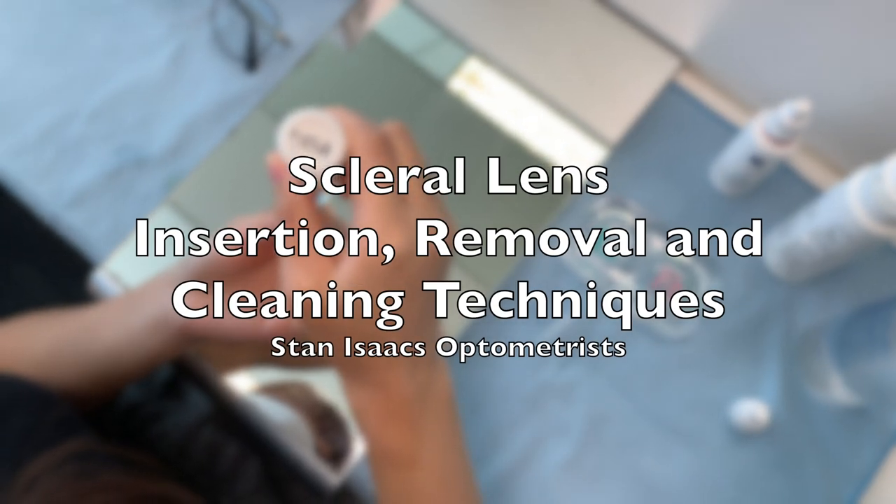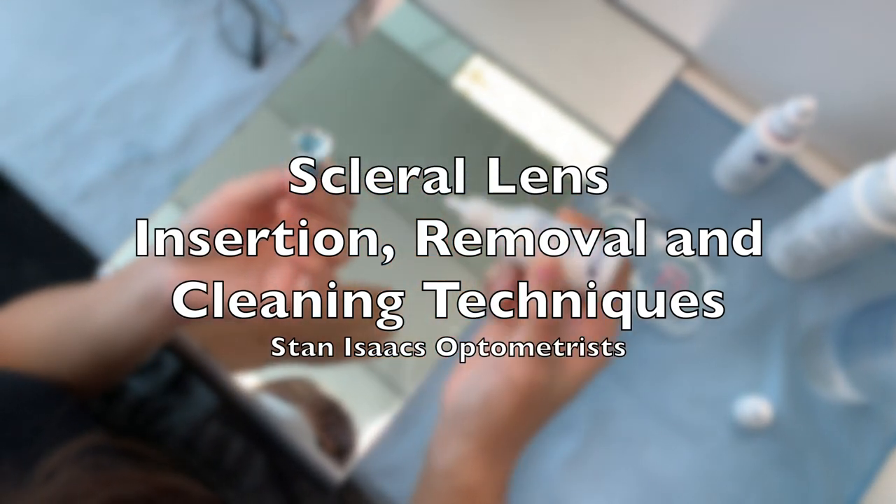Welcome to this video. I will be showing you how to insert, remove and clean scleral lenses.